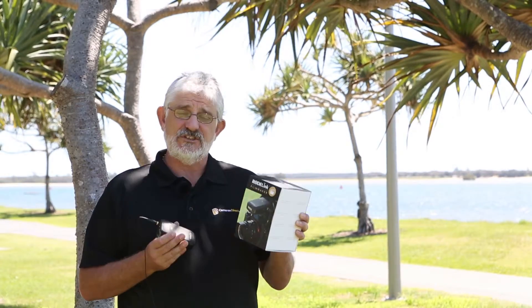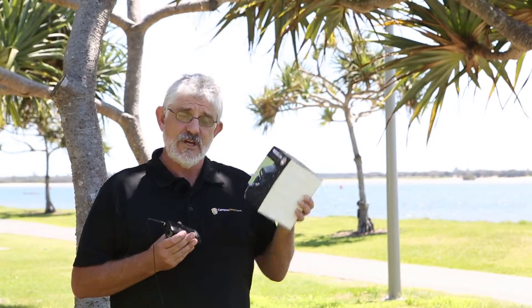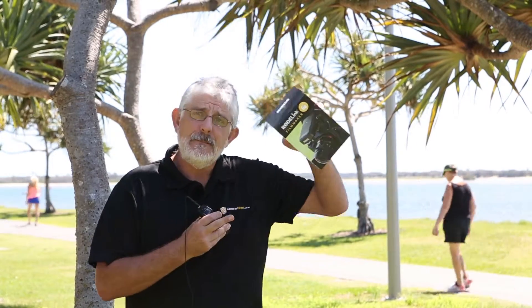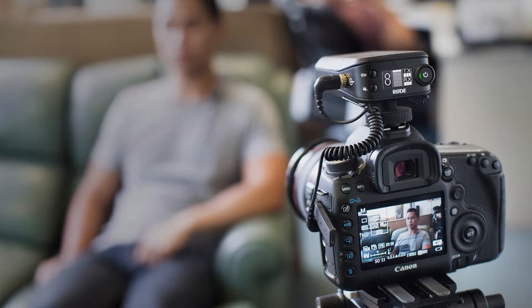It is fantastic because it is so easy to use. You will get your little transceiver which you clip onto the top of the camera, and it basically plugs into the mic input — a 3.5mm jack into your camera.